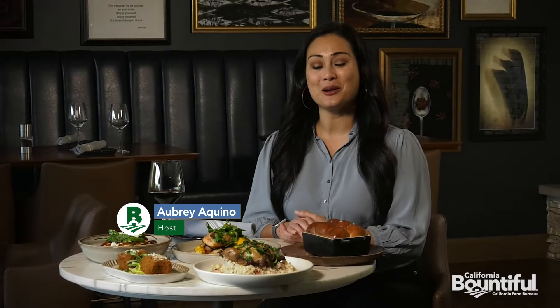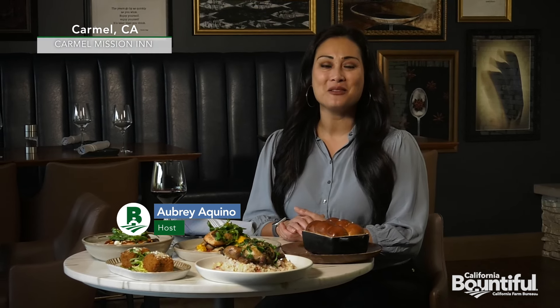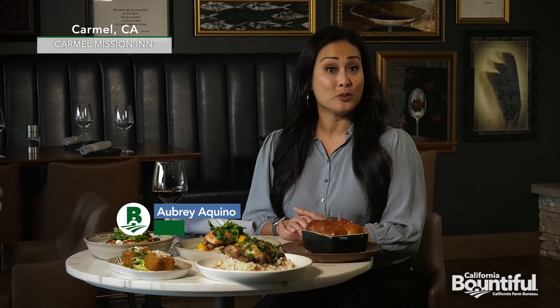Hello and welcome to California Bountiful. I'm your host, Aubrey Aquino. Sherwater Tavern is located inside the Carmel Mission Inn. They offer a quintessentially Carmel experience by showcasing the Monterey Peninsula through their menu and local purveyors on every dish they plate.